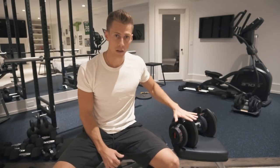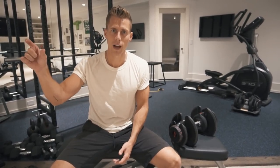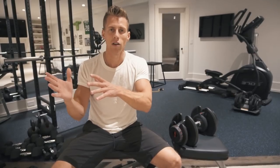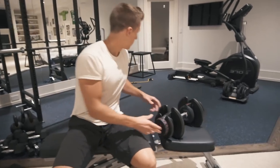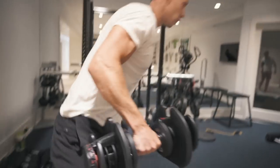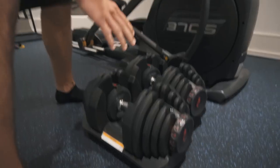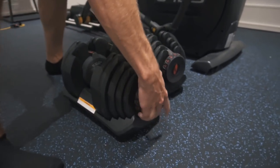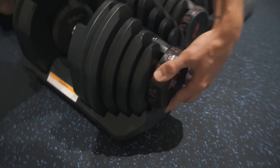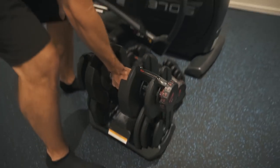We'll start with the dumbbells. I like the Bowflex adjustable dumbbells because they're the ones I've used most recently that were best. I had a set of Power Blocks maybe 10 years ago — they were a lot clankier and more difficult to use. These go up to 90 pounds and are $600 total for both — $300 each. To adjust them is really simple: you just turn the dial. If I want it at 50 pounds, it comes out.